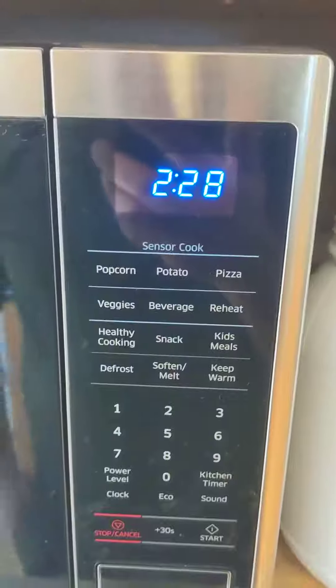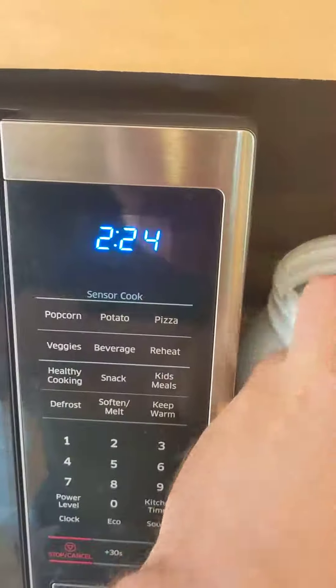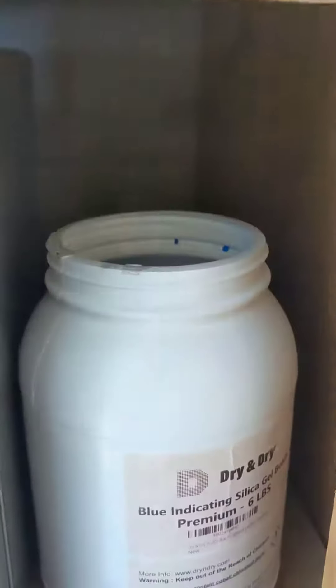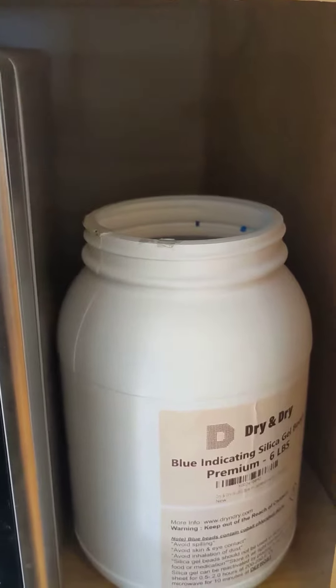If we run this for another minute or so, the product that we get back will be this color and we'll be able to continue to use it to desiccate tissue samples.